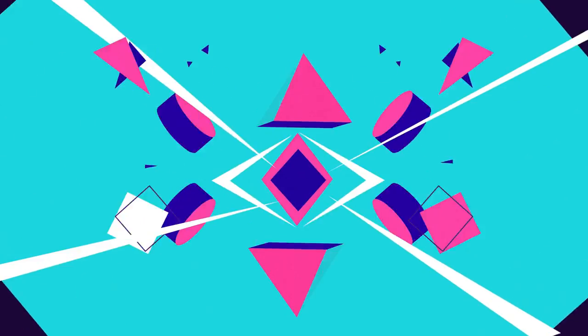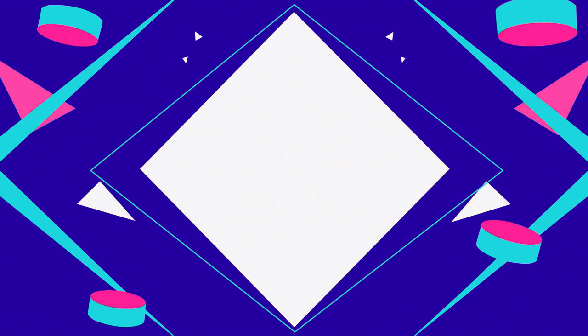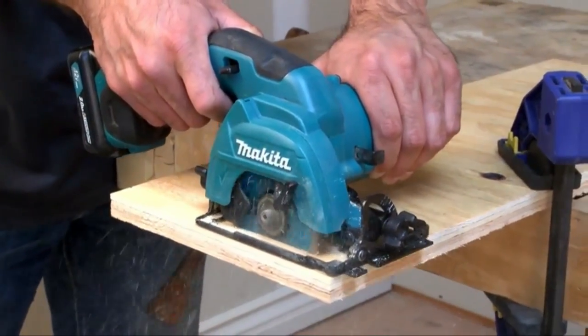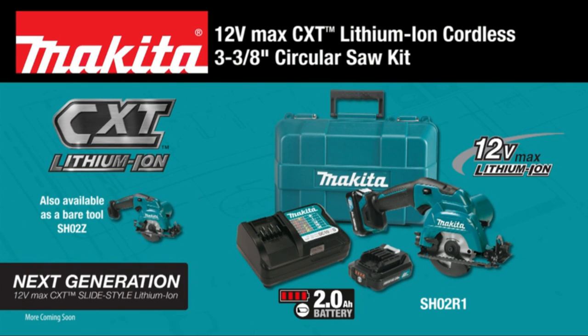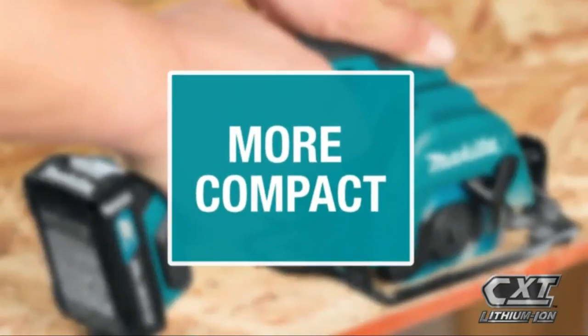Number 1 on the list is the Makita SH-02-R1. The inclusion of a rip fence and dust hose for connecting to a shop vacuum is something you might not expect for such a moderately priced tool. One downside is that the dust hose is quite narrow and can clog up. If this happens, the saw might overheat and shut down until you clear the clog.